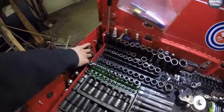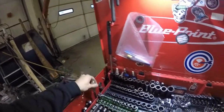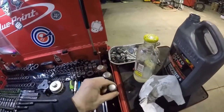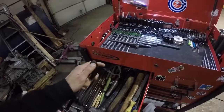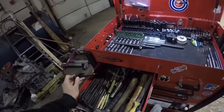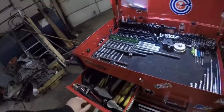Over here all my ratchets — big 3/8 ratchets, stuff like that. Pry bars, screwdrivers, all sorts of different picks. And we have more pry bars — indexing pry bars. These things are fantastic; I really recommend them to anyone. Hammers, files, center punches.